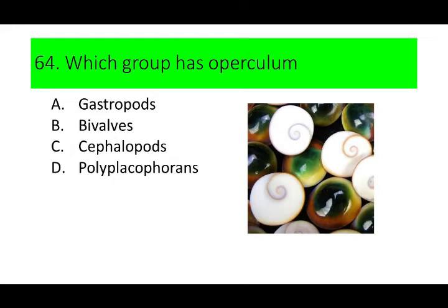Again, I'll read the question. Which group has an operculum? A. Gastropods, B. Bivalves, C. Cephalopods, and D. Polyplacophorans.